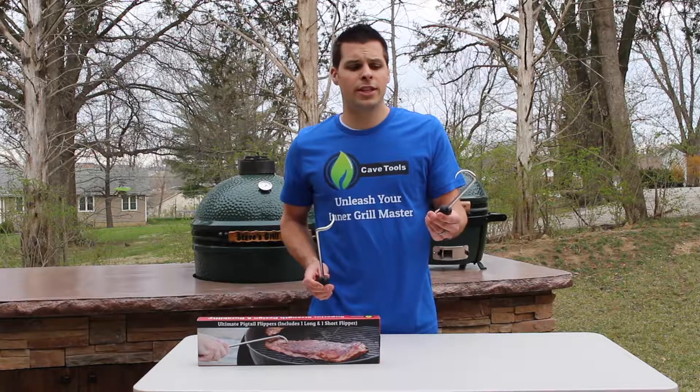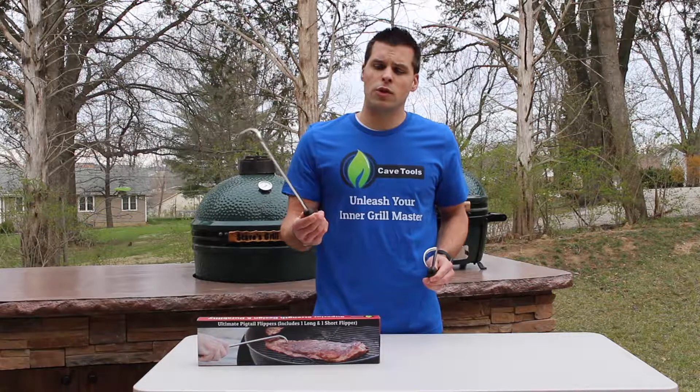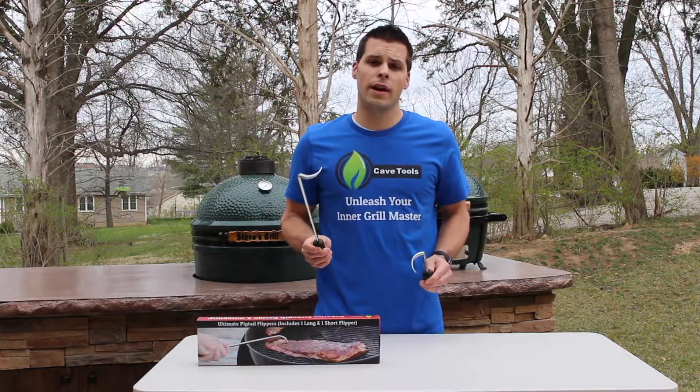The small one is great for in the kitchen — it's my secret weapon. It can handle bacon, crock pot meals and so much more. The large one is going to be great for barbecuing and can handle anything you throw at it.